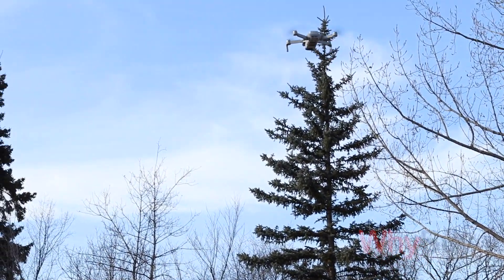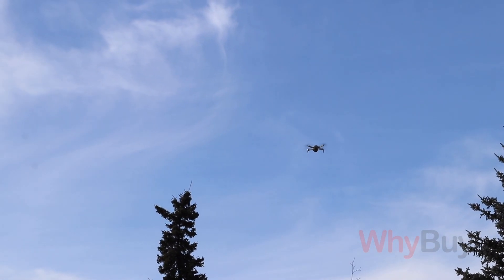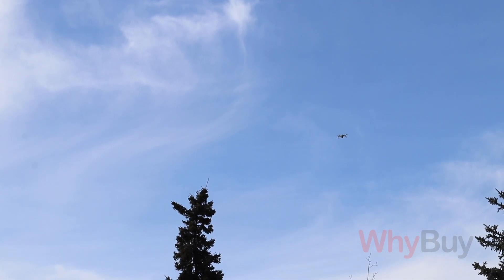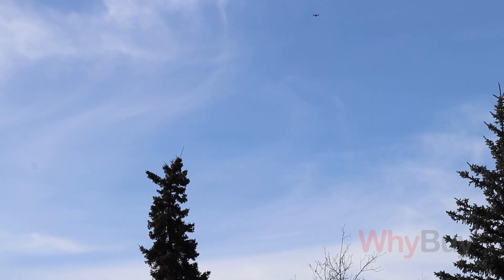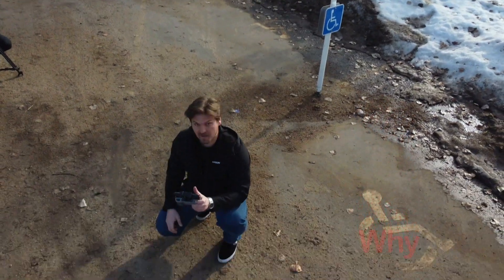One thing I had to look at twice — I'm like, that can't be right — but this thing can fly up to three kilometers through a broken line of sight, and supposedly with a clear line of sight like in a field, it can fly up to 10 kilometers. Wow, that's crazy. I don't think I'll ever let it out of my sight. Technically speaking, if you are flying this thing, you should always keep line of sight just for safety reasons.